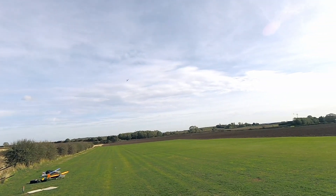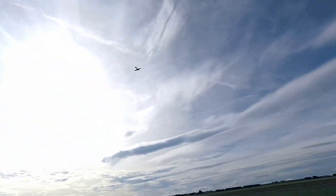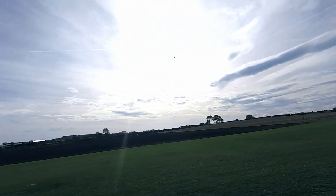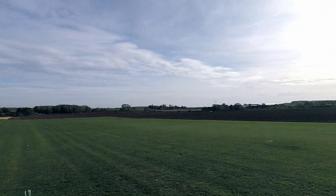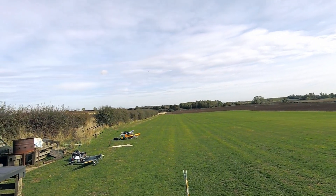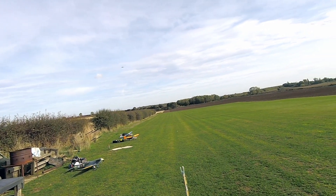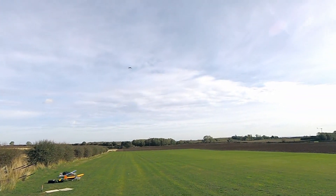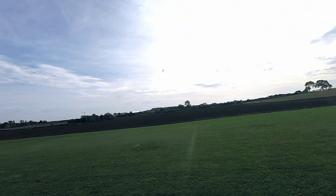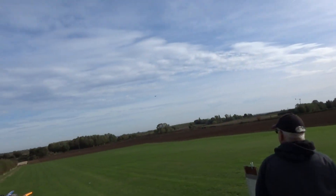She flew really well and I was quite pleased — I was quite nervous on the maiden flight because when you've done everything from scratch you never know whether you've got the CG in the right place. I've built a few now so I was reasonably confident she'd fly okay, but there's nothing like the actual proof of the pudding. I hadn't actually spent three years in total building the Hurricane — I got the fuselage and wings done quite quickly, but then one thing and another I lost a little bit of motivation part way through the build.